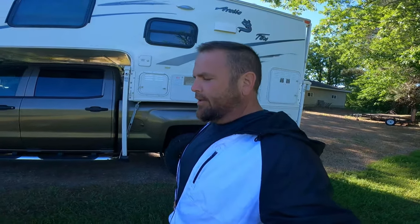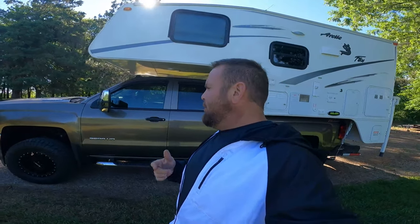I've owned four or five truck campers in the last 20 years, and what I'm going to do is give you guys some tips — maybe save you a little bit of money — based on things I've learned along the way.